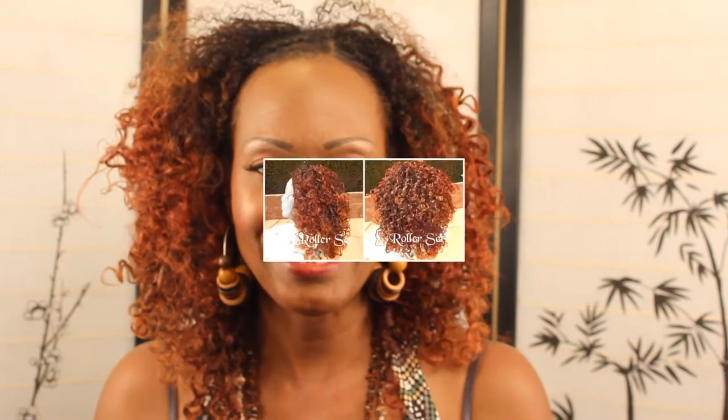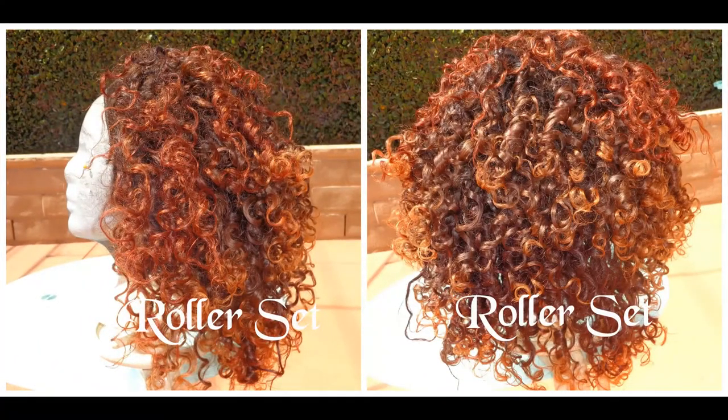In order to get it the way I wanted and be able to wear it all summer, I have to roll it up. I just used a mixture of Infusion 23 leave-in conditioner and water — half and half — just sprayed each section and rolled it up. This is a quick update on this hair; let me know what you think below. I'll see you in my next video. Thank you for watching!